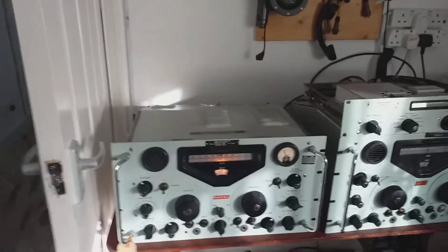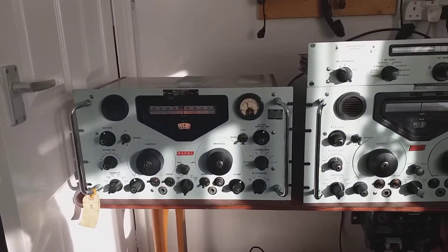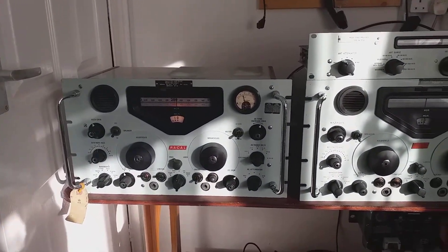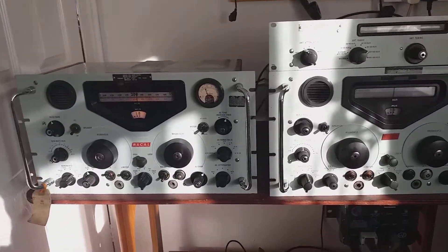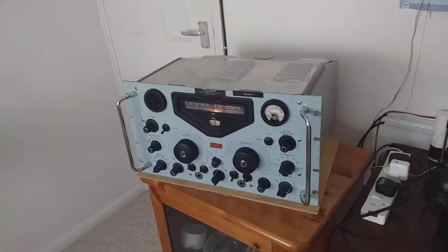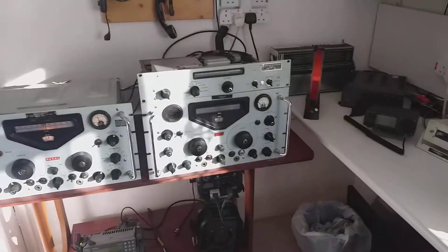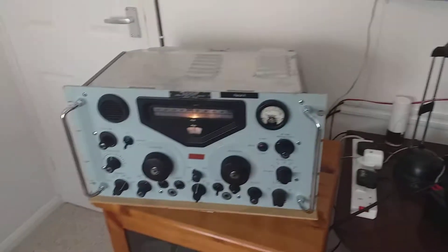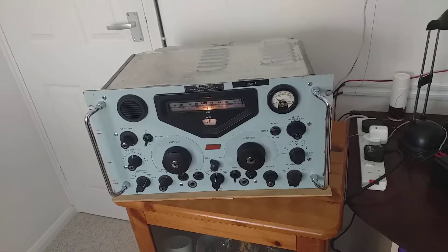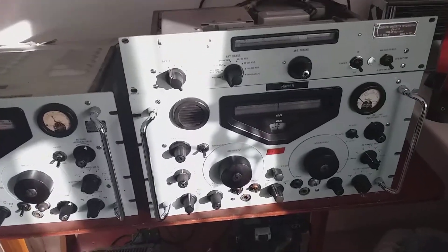It's a Sunday morning in Ramsgate in Kent and I'm in my radio shack. My name is Andy and my callsign is M0DRN. I'll give you a quick panorama view - you can see that I like my Racal RA-17s. I've actually got three in the shack, but I'll let you into a secret: I've got three more elsewhere.